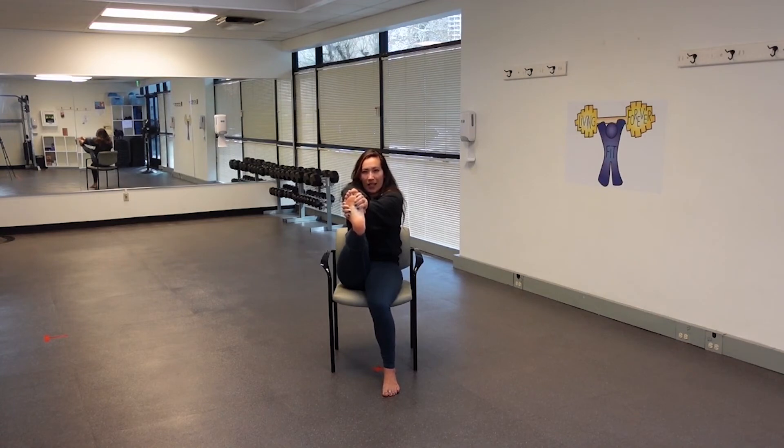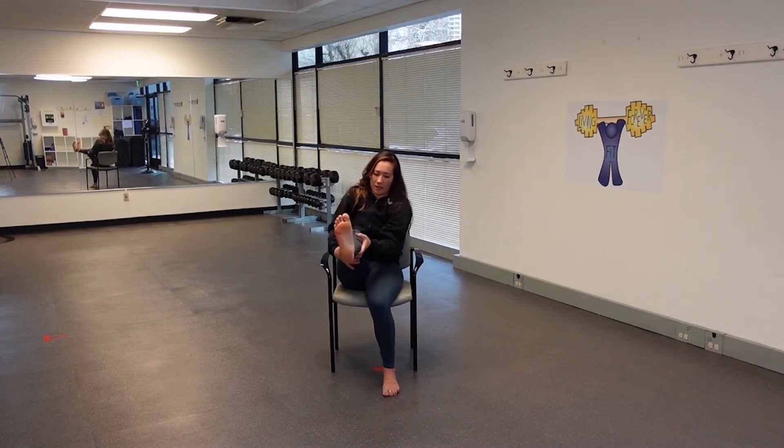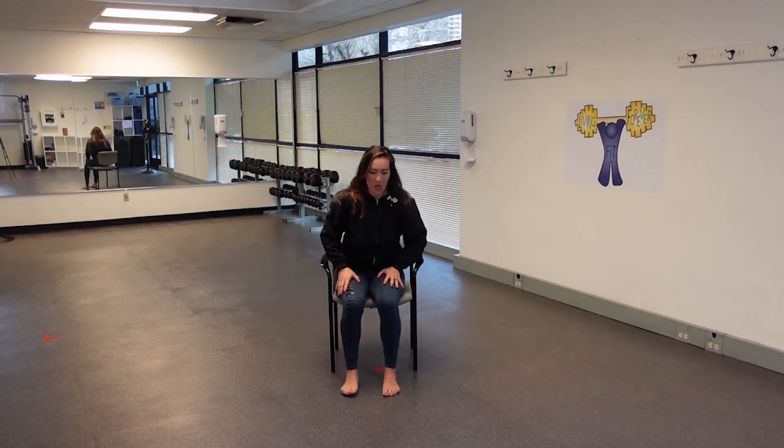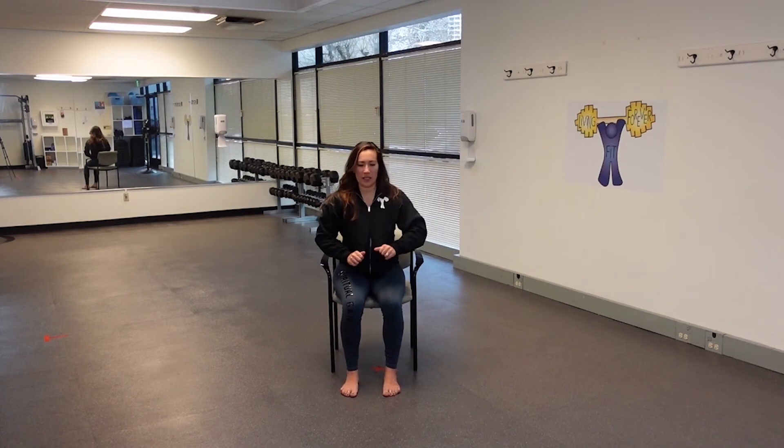Really stretching the backs of the legs. Nice job. Slowly walk those hands up the leg. Let's release that left foot back to the earth. Feet hip width apart. Sitting tall — sit bones root down, belly button draws in. Lift the heart, lift the chin. Hands on the knees. Take a breath here.